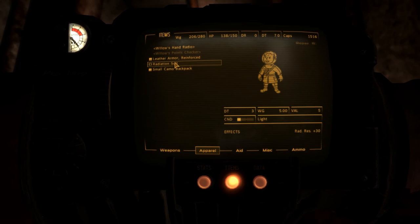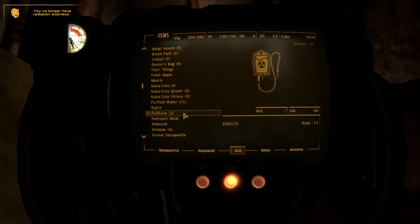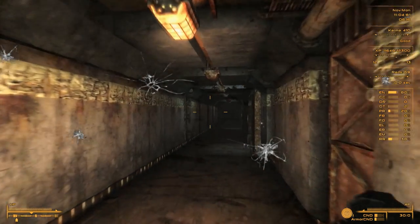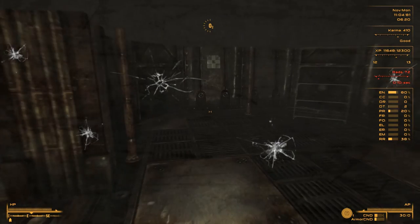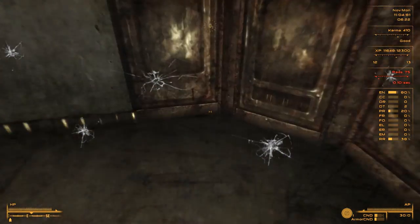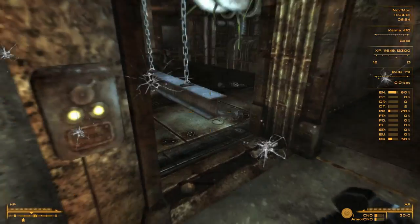Do we have a radiation suit? Yes we do. Let's take some purified water too - that should do the trick. Nice, should we go one more time? Now I've got the suit on. Still radiation goes up. Not much here, no. Okay there's nothing here anymore - we're done. Well at least we found what we were looking for.